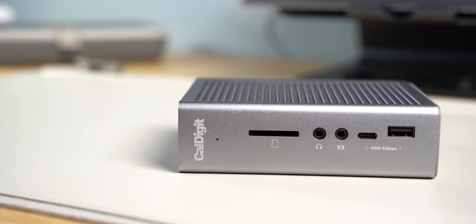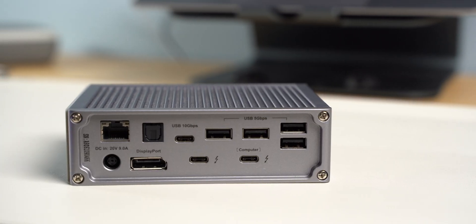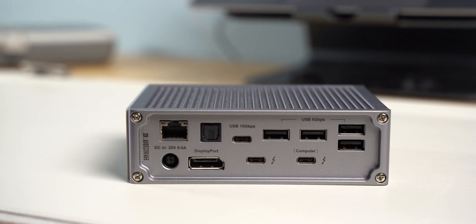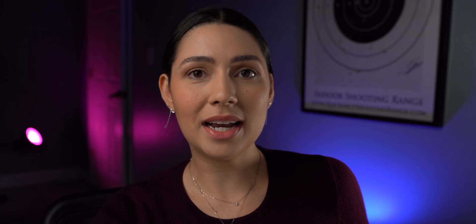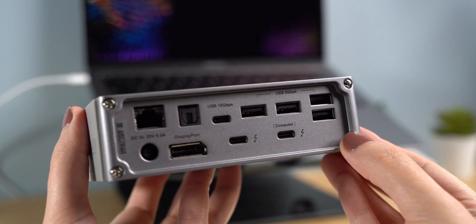A docking station, on the other hand, is definitely not as portable. They are usually heavier and larger, and you would probably want to set it on your desk and leave it there. A good thing about it is that you can have a really seamless desk setup, and they also have a lot more ports — which is the second difference we're going to talk about.